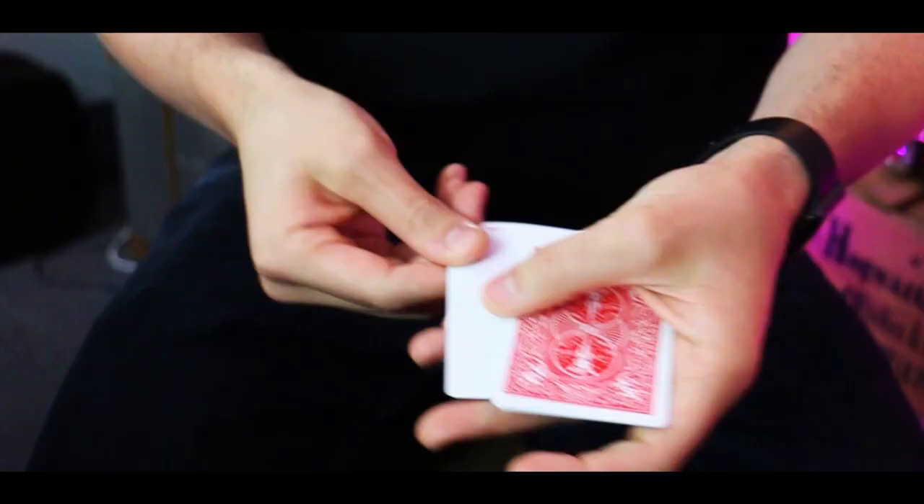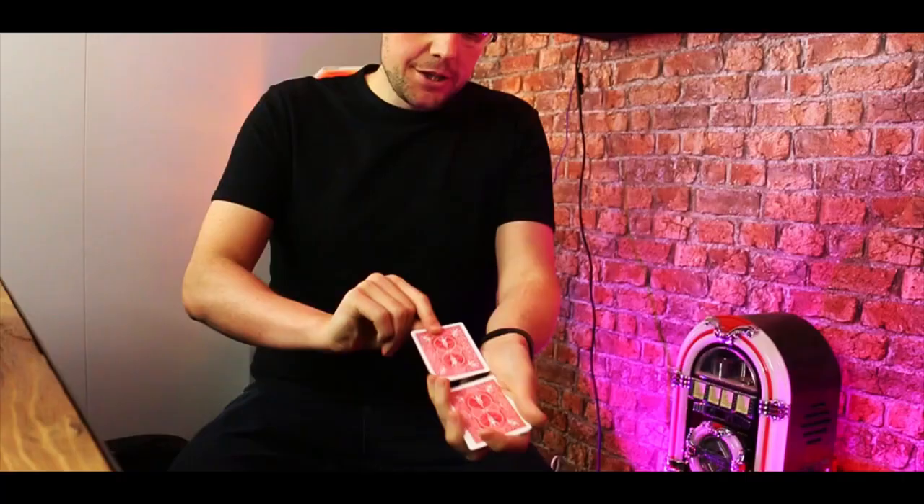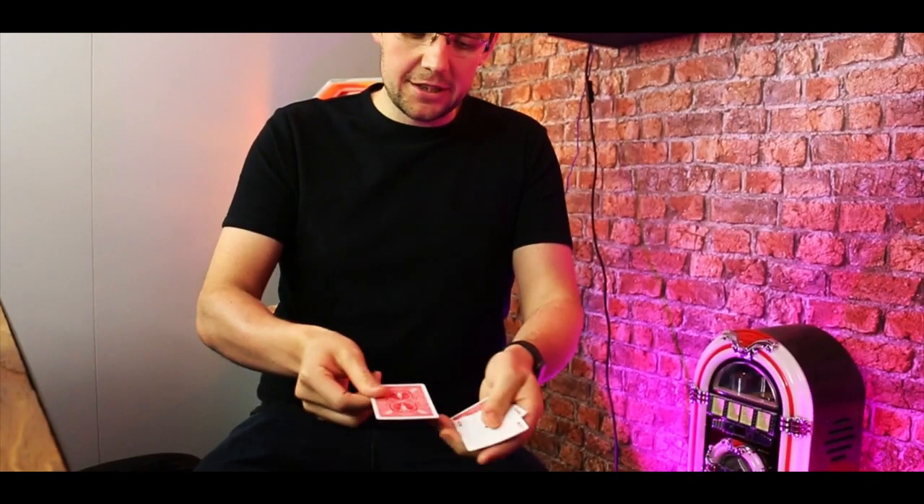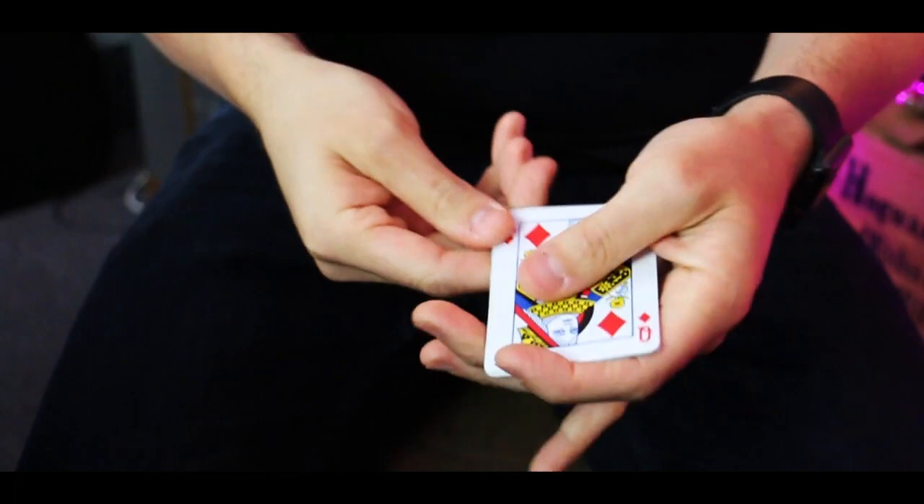I went to the magic shop the other day. I said to the guy behind the counter, have you got the trick with the aces? He said, you mean this one where you can show the cards, the ace of clubs to be face up, you give it a little shake like this and the club will change to the heart. One more little shake — because that does the magic — the heart will change to the spade. And again, the spade will change to the diamond.